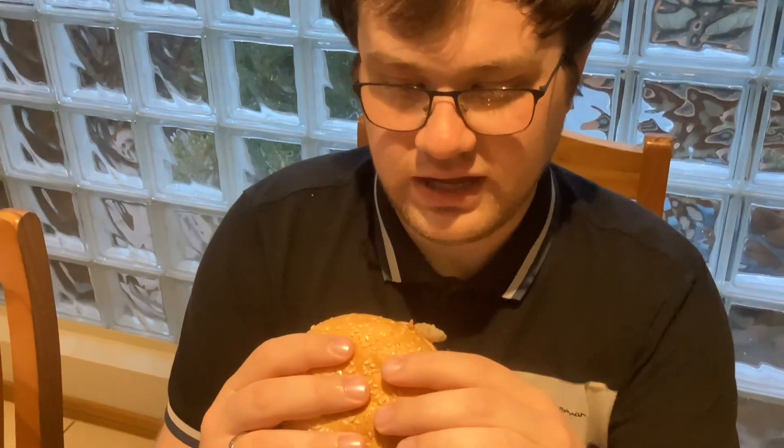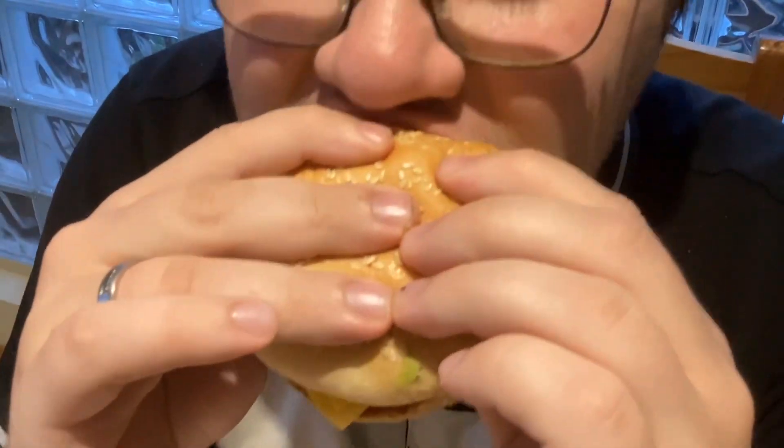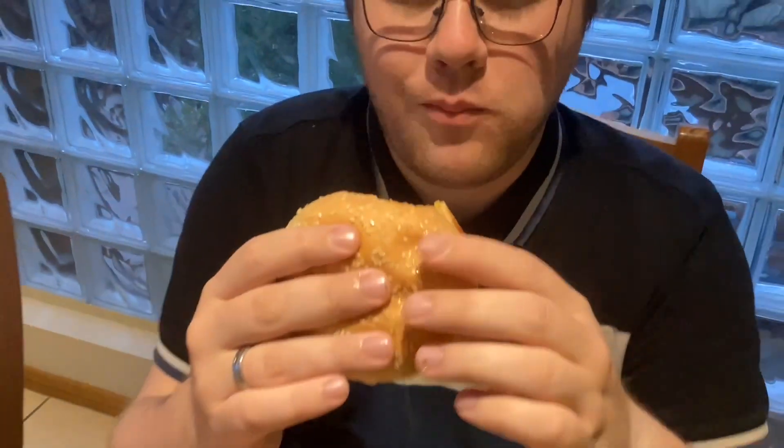I taste the pepper right now. First bite — it's amazing. And the barbecue sauce is so delicious as well. And the peppercorn, it tastes a little bit spicy, I thought it was as well.